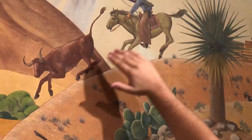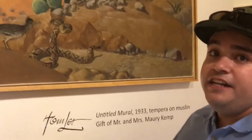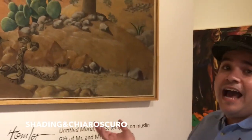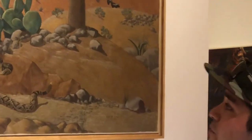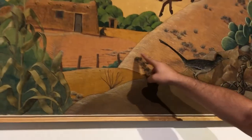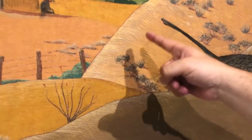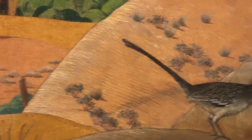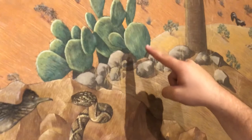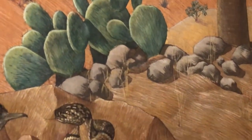If you look at the way the horse and the bull are depicted, it's going to be shading. In this case, it's hatching and cross-hatching. If you get close enough, you can see on this hill the hatching, which is parallel lines, and then the cross-hatching, which goes perpendicular. And then in the cactus, for example, you can see more cross-hatching and hatching for the details.